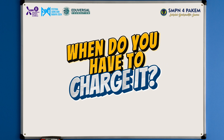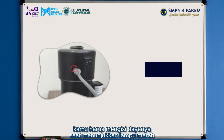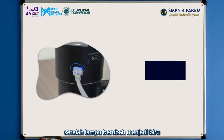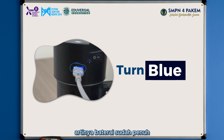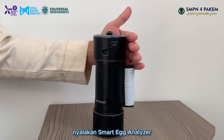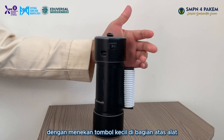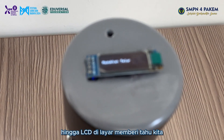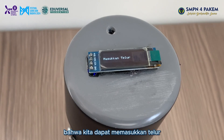When do you have to charge it? We have to charge it when it shows a red light, because red light means the battery is empty. After the light turns blue, it means the battery is already full. To use the tool, first turn on the Smart Egg Analyzer by pressing the small button on the top until the LCD screen tells us that we can insert the eggs.